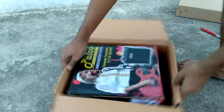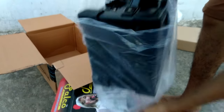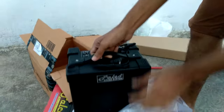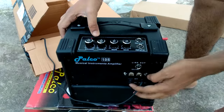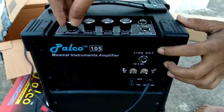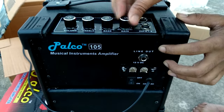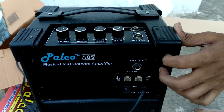The amplifier has a channel shift feature. It also has an on/off switch, a line out, and a 12-volt input. There is volume, treble, and bass control. It also has a gain knob, two input jacks, and you can use two channels with an EQ — active lead element and a time chord input.